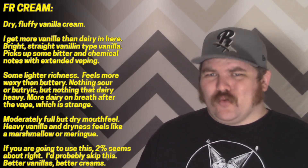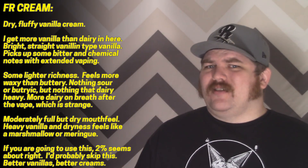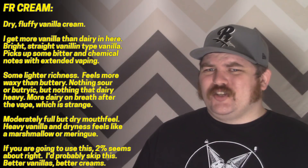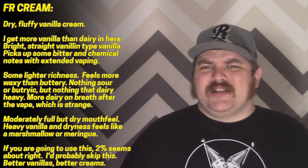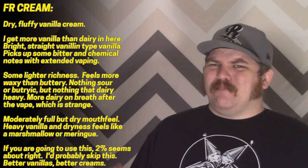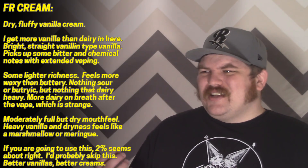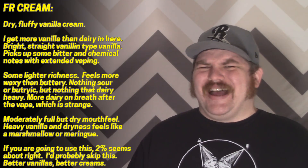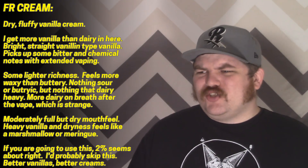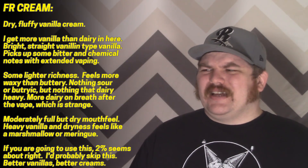I do get more cream sort of on the breath after the vape — it just doesn't really show up while you're vaping it. To be honest, I'm not really in love with the vanilla here either. It is that brighter vanilla but it also tastes a little bitter and strange and chemical, especially after two or three good rips. It just doesn't really come together for me. The mouthfeel is really, really dry — some vanilla in the top notes but it's just a weird, thin, dry mess.